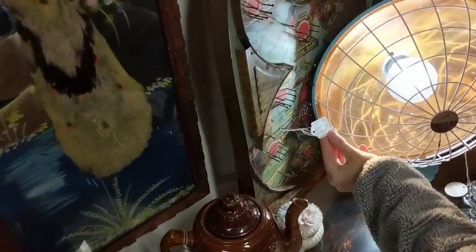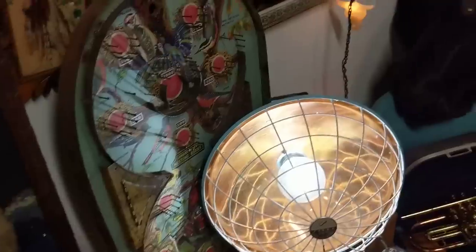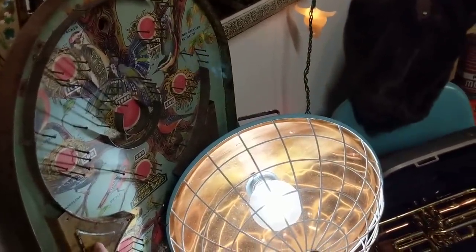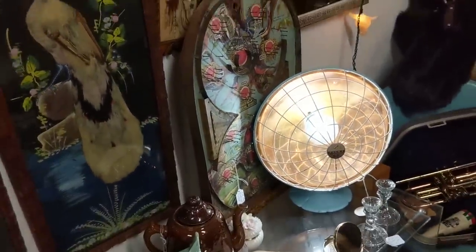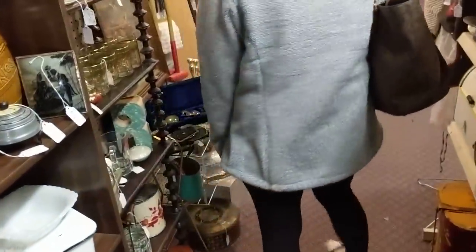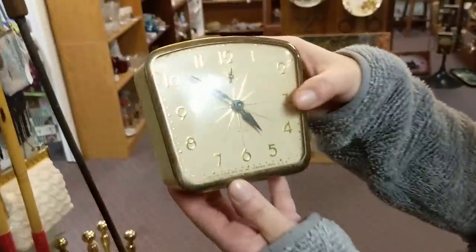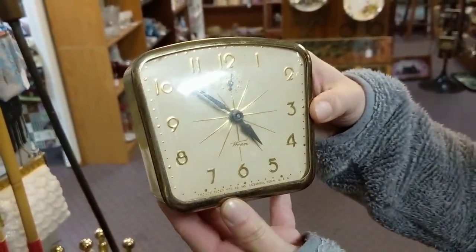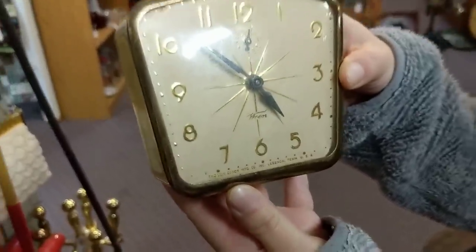$28. Doesn't seem that bad. Look at that — is this plastic? No, it's metal. Some very good shape on that clock. You're gonna get it? You're not? I don't think so. Let's look at it on camera — it's a Ren, R-E-W-R-E-N, The Luxe Clocks Co., Lebanon, Tennessee.